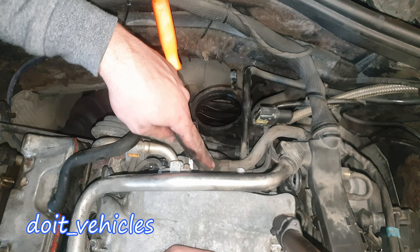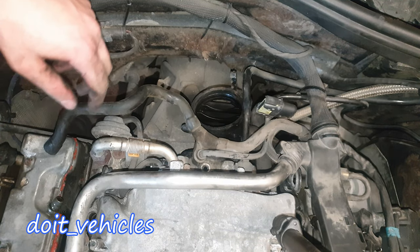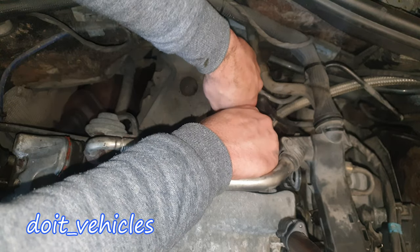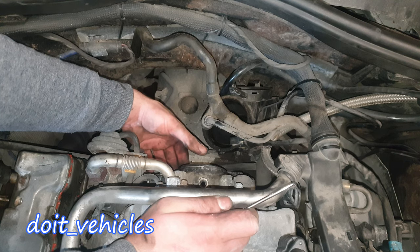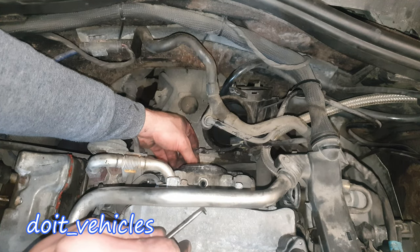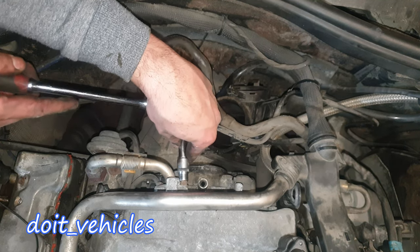Now let's unplug this PCV line and the EVAP line. Let's unplug this brake booster line — you just press on these tabs like that. If you want, you can just leave the throttle body here; it's not gonna bother anyone. Just unplug the connector and it will come out when the intake manifold is out. Then use the E10 and remove this EGR valve hose which connects to the intake manifold.